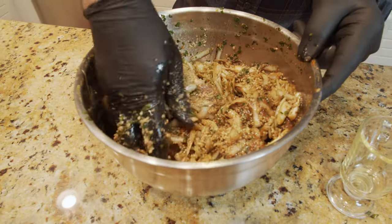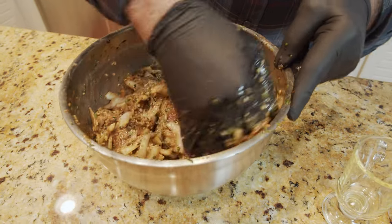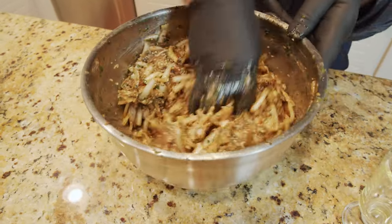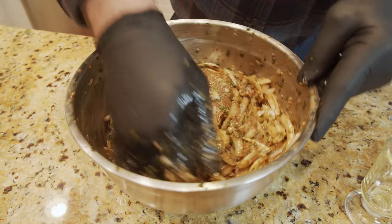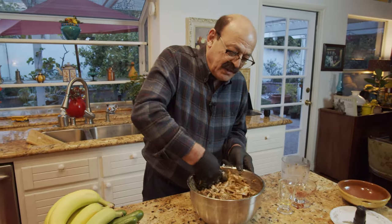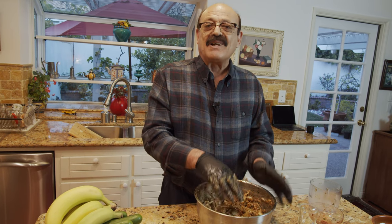You know, I don't think you can find this kebab anywhere except in Iran. It originated from the north of Iran as I said, and it has so much demand. People travel there and all the restaurants serve this as one of their major foods for travelers. As you can see all the ingredients are together and it's ready to go in the fridge and stay for at least 12 hours to overnight.